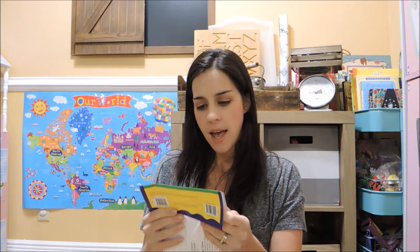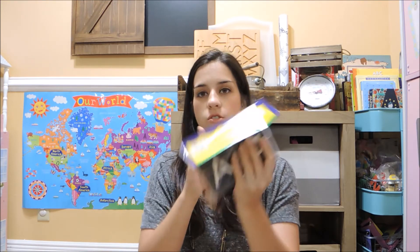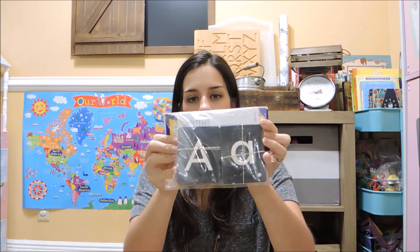The next thing I grabbed are uppercase and lowercase tactile letters — they're sandpaper textured. I really like that they're black and white, reminiscent of chalkboard letters. I liked that I got both uppercase and lowercase, and they were very reasonably priced — only around $10 or $11, which I thought was a great deal. I just like having letters everywhere; it's a really good way to reinforce the letters we're learning.